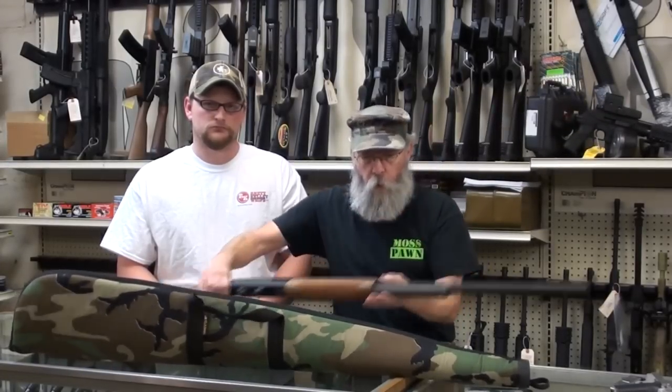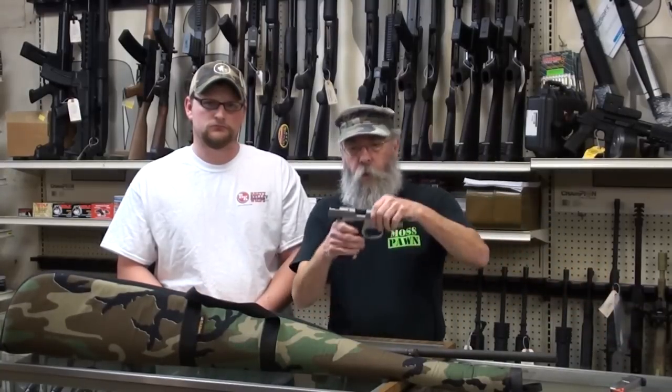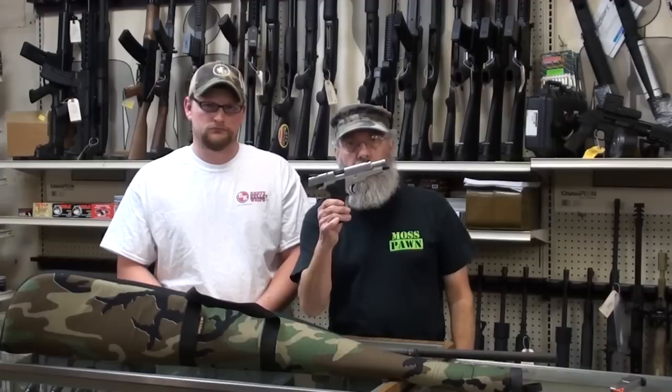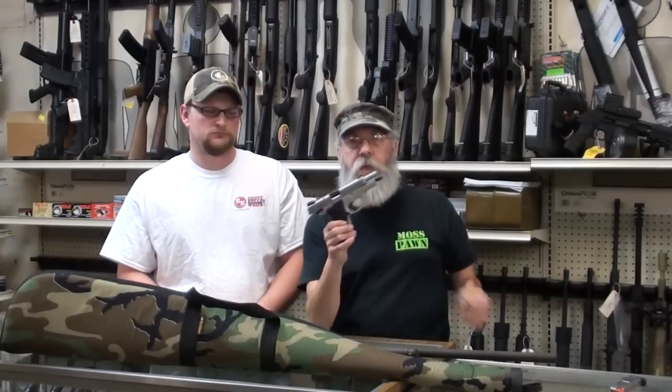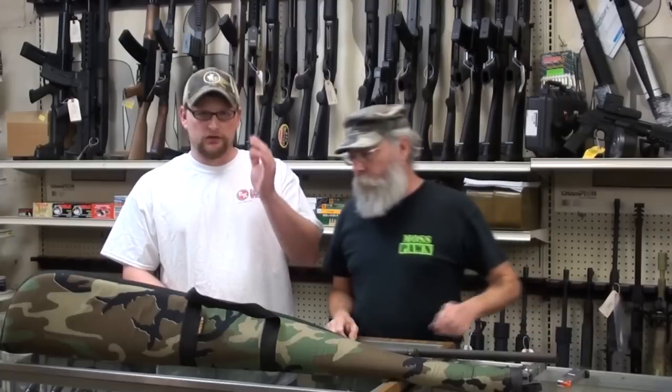When you enter a gun store, pawn shop, or gun range, your gun needs to be visibly unloaded with the breech open. For a semi-automatic, lock the slide back. For a revolver, open the cylinder and carry it by the top strap so they can immediately see the gun is not loaded. If you walk into a gun range down the road with a loaded gun like that, you might get shot.